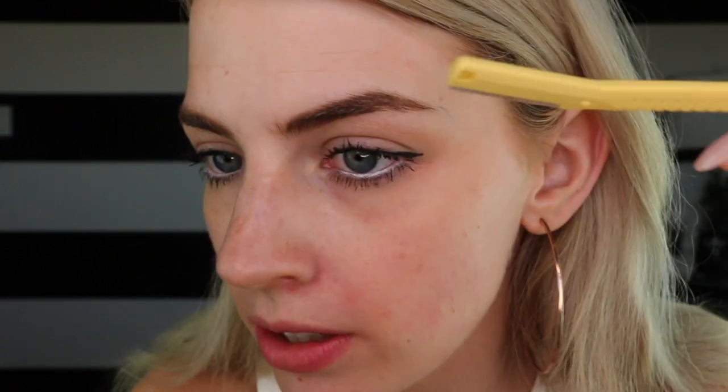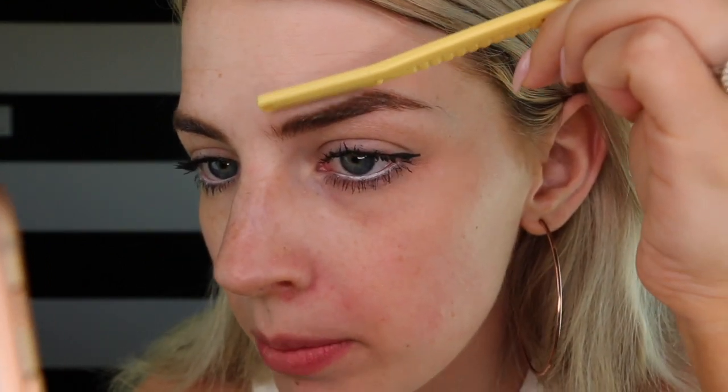I'm not using a ton of pressure — I'm being quite light-handed. You can use your phone to kind of look, and you can clean up your eyebrows this way too.